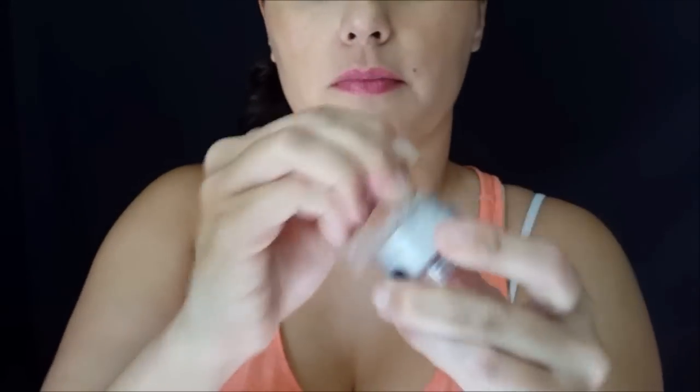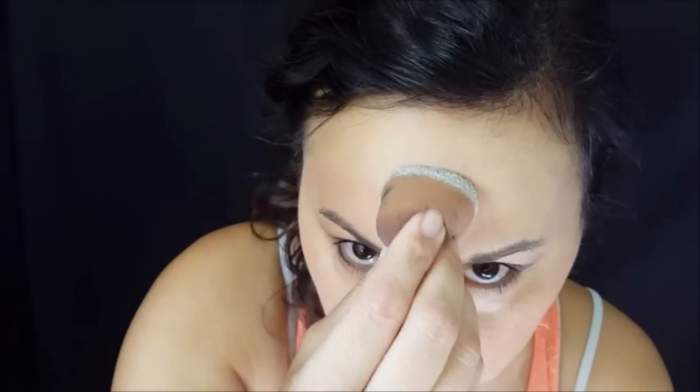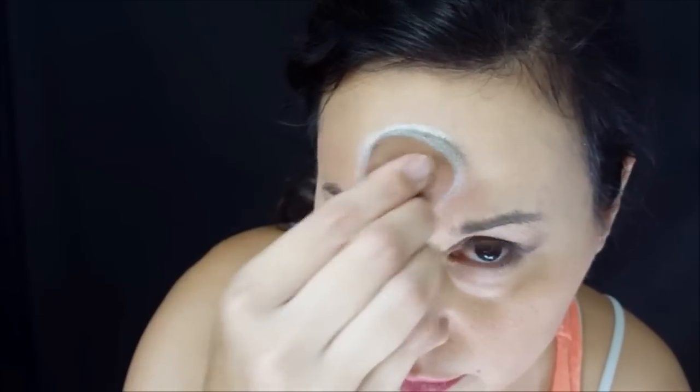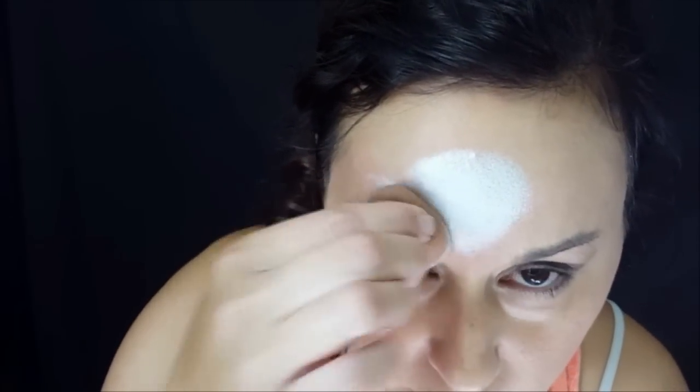Hey, this is Jolene from TheFacePaintingForumShop.com and I am here to demo for you a new product. It is My Kim Special White and it's a metallic white. It is very opaque. I really like it but you can do a little bit less water for a lighter application.